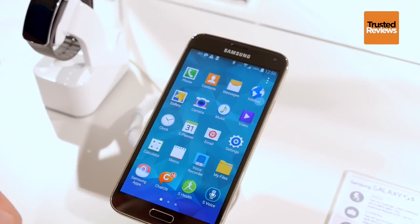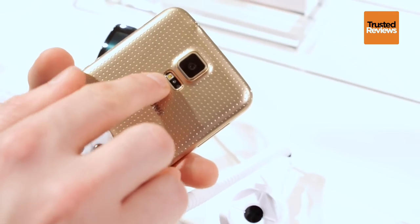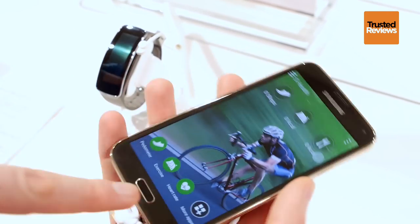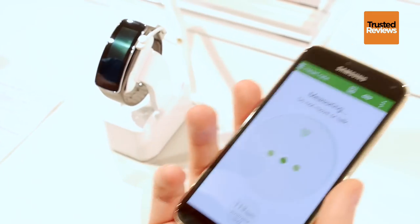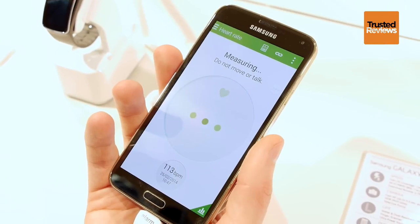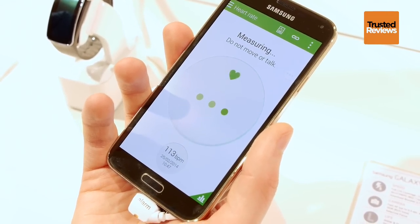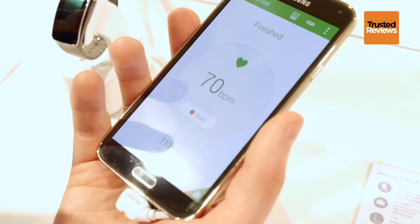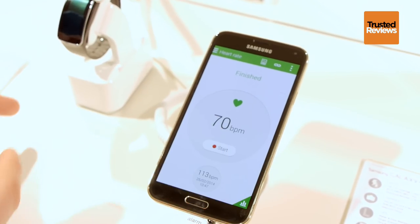S Health is now version 3.0, and on the back we have a built-in heart rate monitor. You have the normal flash and then the heart rate sensor diodes. Simply press heart rate, place your finger on the sensor, and it gives you a fairly quick and accurate reading. This also works in combination with the Gear Fit.